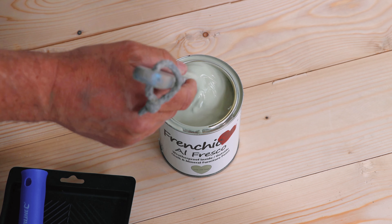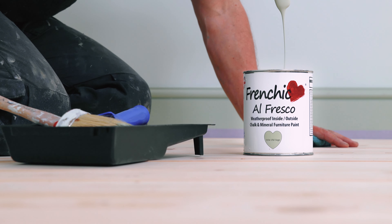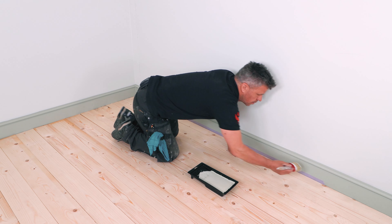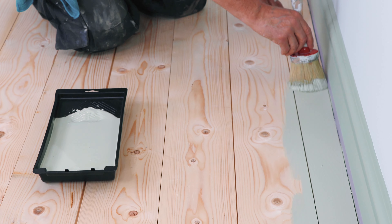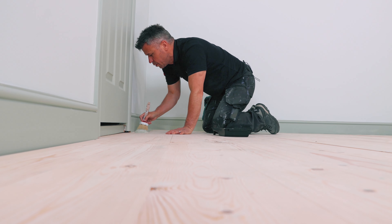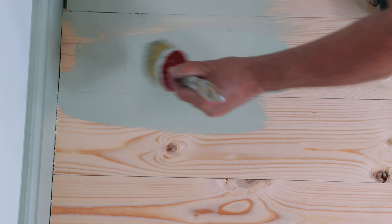My flooring is untreated softwood, so for my first coat I've diluted my paint down by 10%. You can either use Alfresco or chalk wall paint for painting hard and softwood floors, concrete and most laminate floors. The Alfresco is a flat finish; chalk wall paint is an ultra matte. The paint is self-levelling and very durable on its own. For perfect coverage, a minimum of two coats are recommended at the rate stated on the tin.